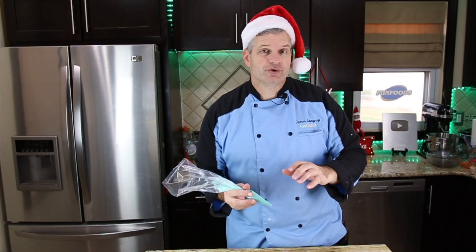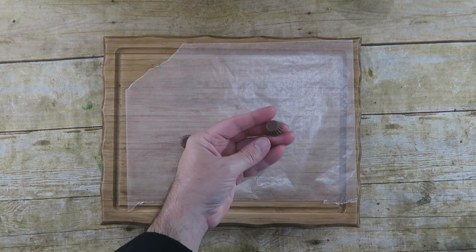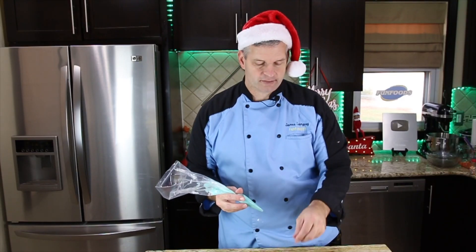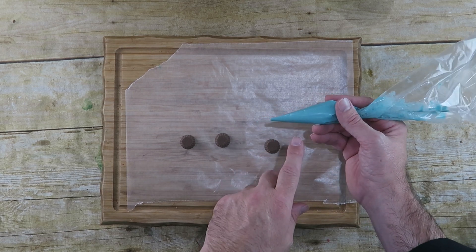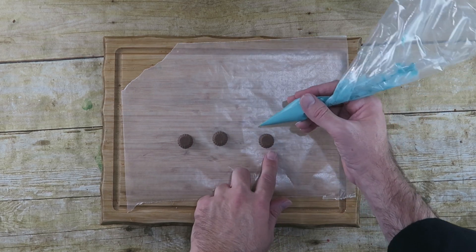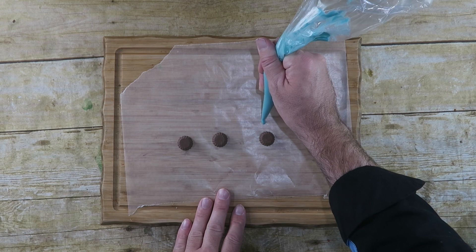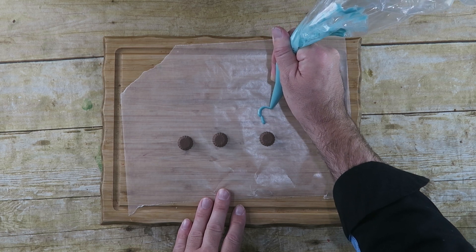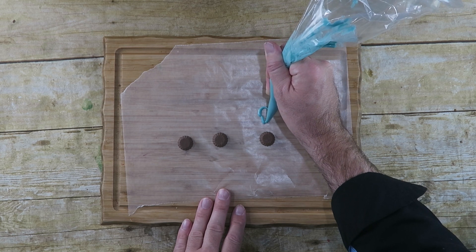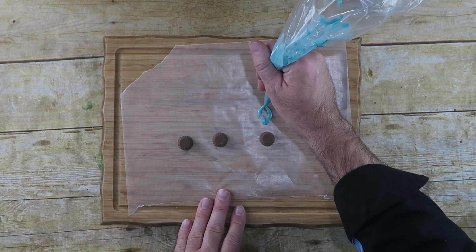Because we're going to be decorating the cocoa bombs like ornaments, we need to make the little loop that usually hangs on the tree. I have these little mini Reese's peanut butter cups — that's what I'm going to put on top of the ornament. I have some blue chocolate already melted, put it in a piping bag, and I'm going to draw a loop on some wax paper using the mini Reese's as a guide. I'll make it kind of thick.